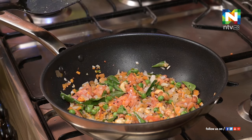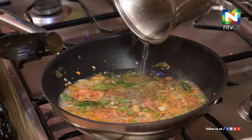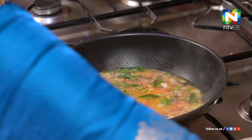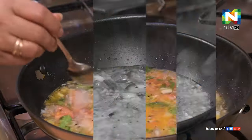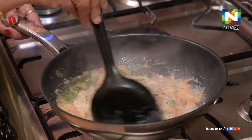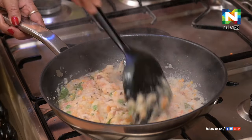Now we have to add the hot water. Then add the hot water and the vegetables. We will add the vegetables and cook it. I am going to add the rava to it, adding a spoon to the loose side.